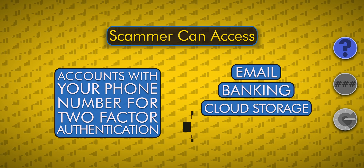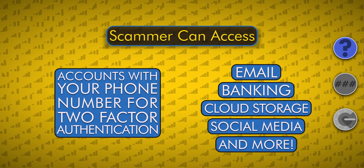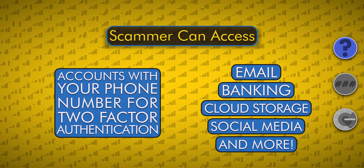That means your email, banking, cloud storage, social media, and other accounts could be hacked if they're set up with two-factor authentication using your phone number.